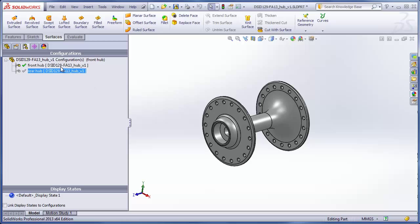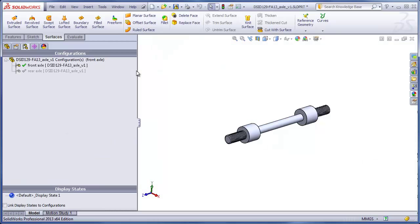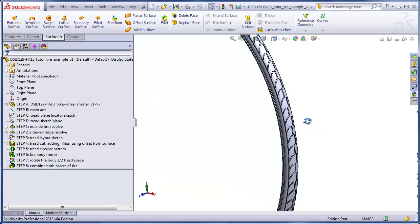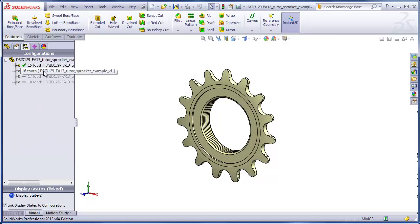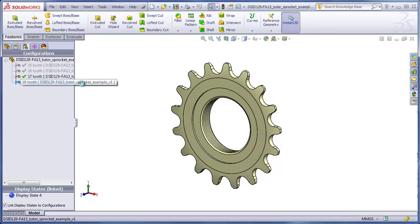First would be the hub, which includes two configurations, the front and the rear. The rim, which is just a single configuration, and the axle, which also has a front and a rear configuration. As a tutorial, we made a tire where we customized our own tread, and as another tutorial, we made a sprocket that has four configurations with between 15 and 18 teeth.